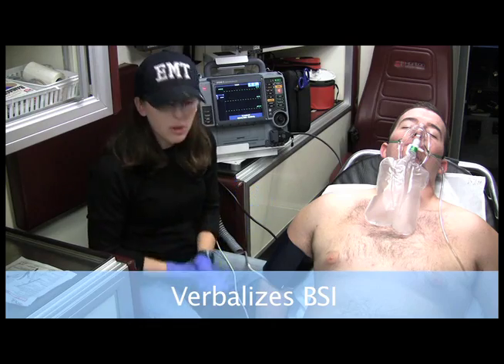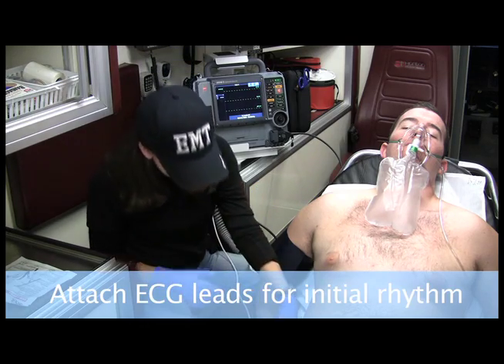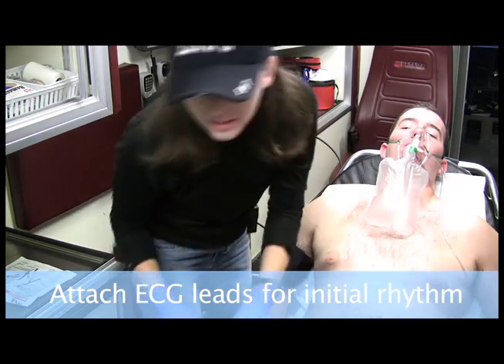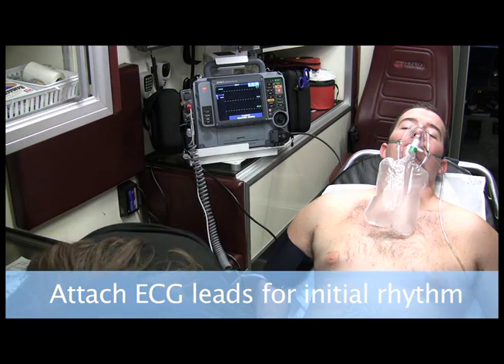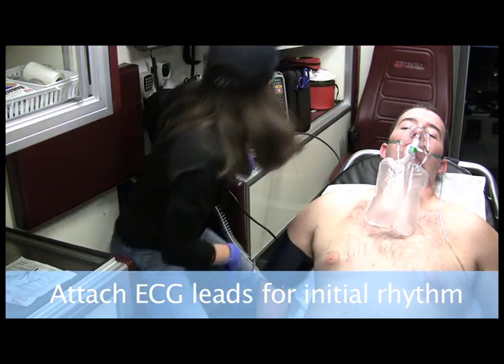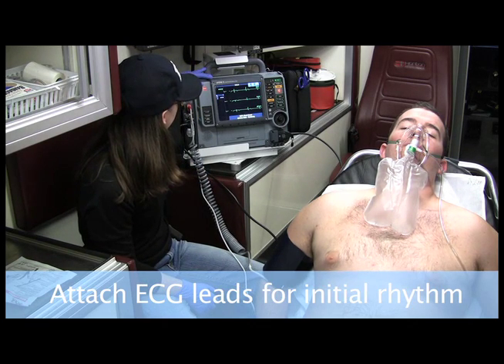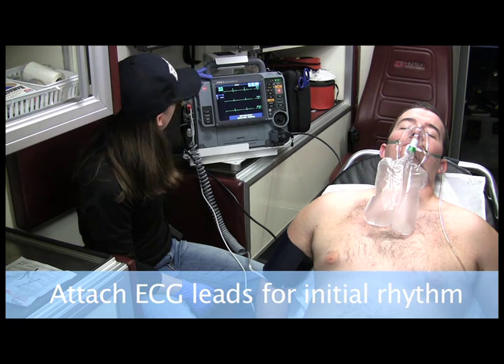I got my BSI on, and I'm going to attach the EKG leads. My monitor has limb leads, so I'm going to attach the four limb leads. And on the monitor, I am seeing what appears to be sinus bradycardia.